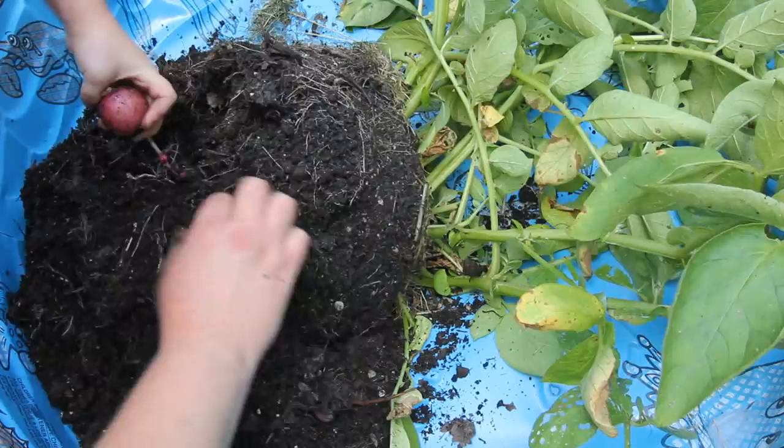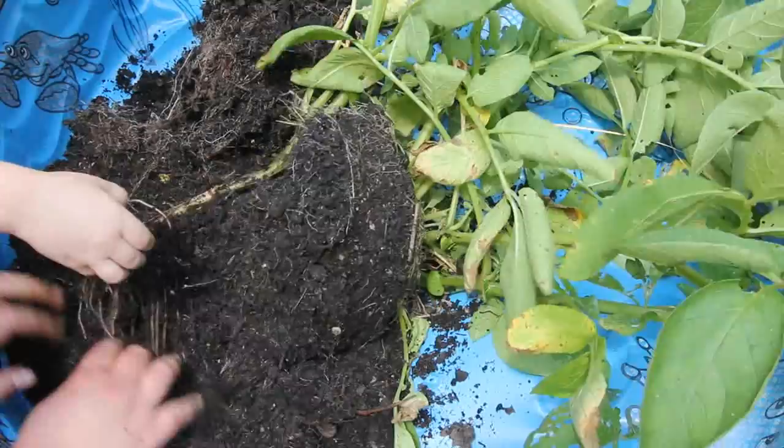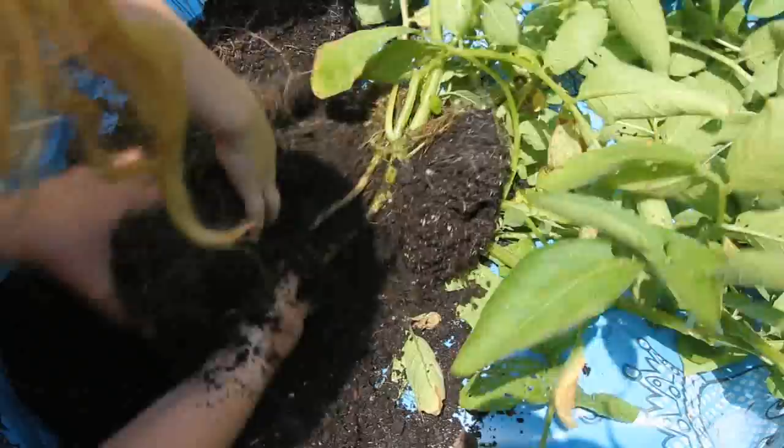Good job. Now these potatoes were organic potatoes from the store that sprouted in my house. I didn't buy seed potatoes — they were just potatoes that I didn't use in the house. It looks like there's some more here. Here's one, here's one — got it. Yeah, good job guys.